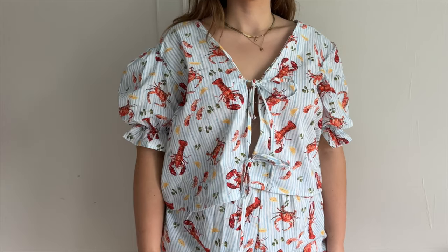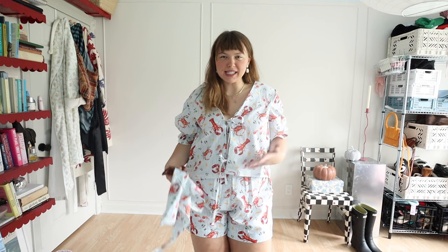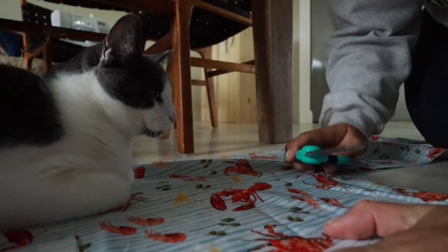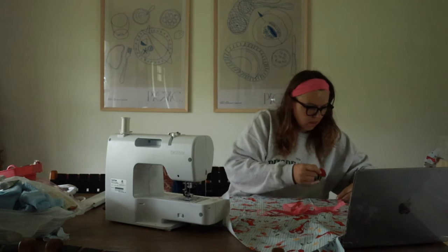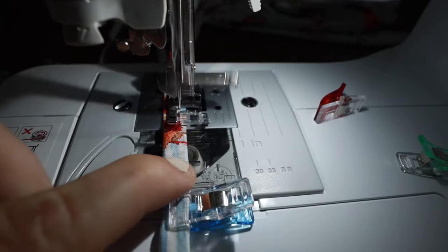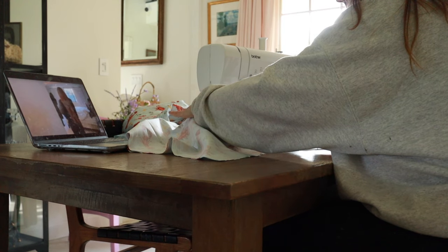The next one — I can't believe I haven't shown you guys yet because I'm actually proud of this one. I followed a pattern and I really like it. I wanted to learn how to make tie tops properly. I found this fabric at Joann's — I was really into lobsters and food patterns this summer. I made this at the very end of summer so I haven't really gotten to wear it much, but it's really cute. It looks very pajama-y, which I love. This will be so good come spring and summer.